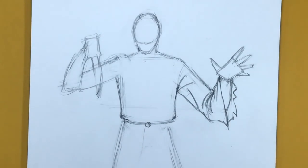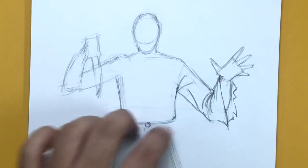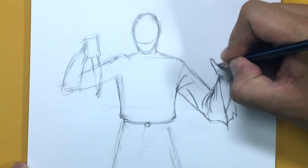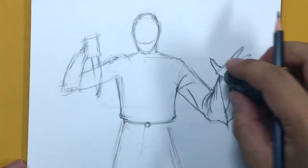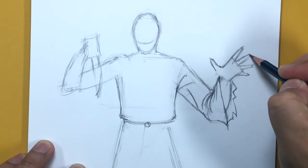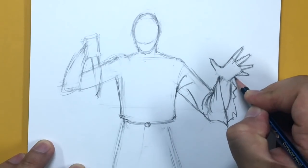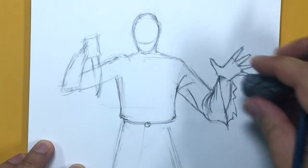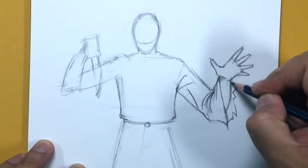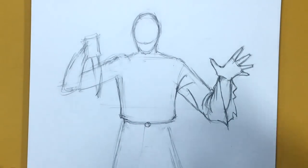Ghost Face wears a black glove, so here I'm just going to shape this hand without adding much detail since it's completely black — just a proportionate adult hand shape. Nothing more to it: it's just a black gloved hand.